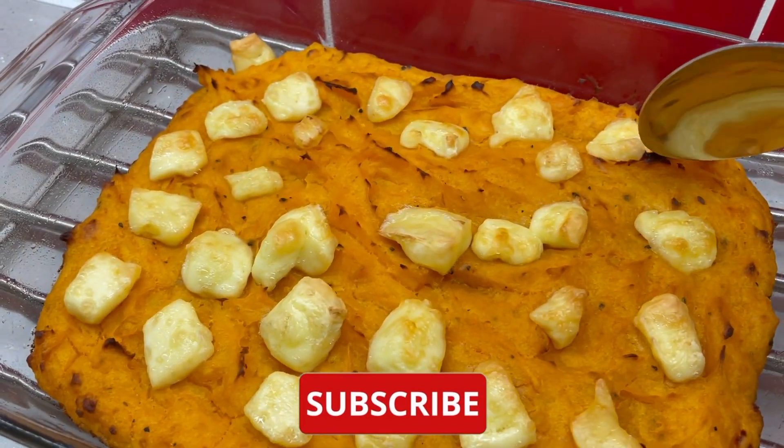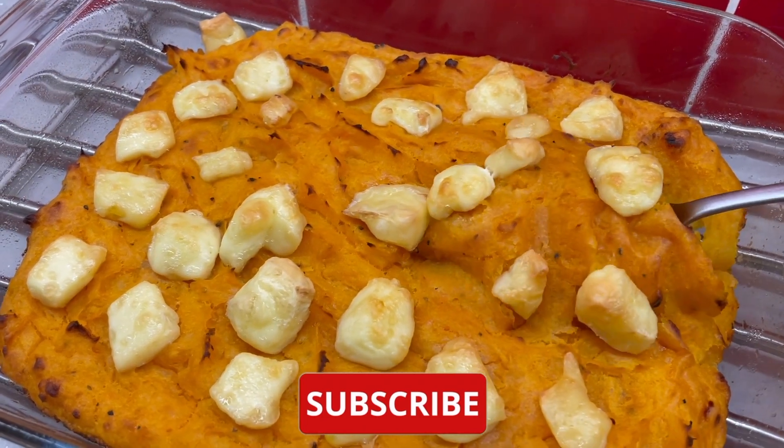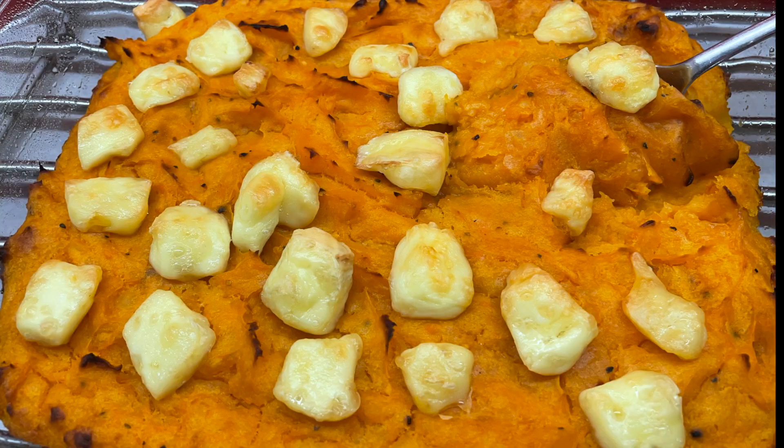Like I said, this one always goes over really well at any kind of dinner party, and I always end up getting my friends asking me to make it. I hope you enjoyed the video. If you did, please consider subscribing to the channel and check out some of these other videos. We'll see you next time.